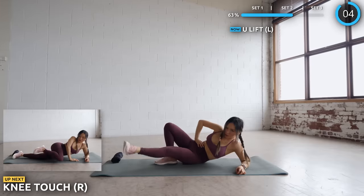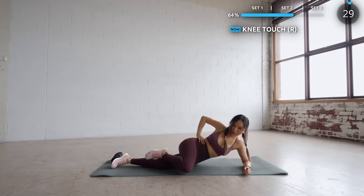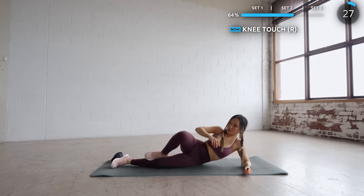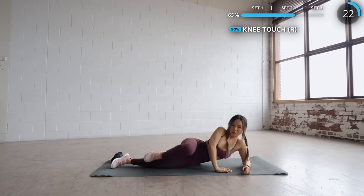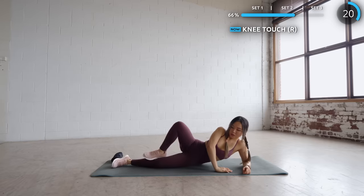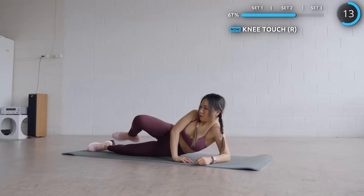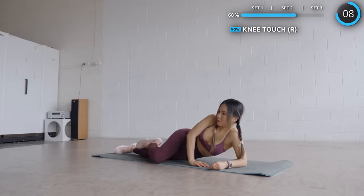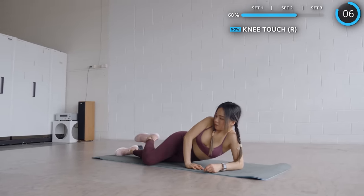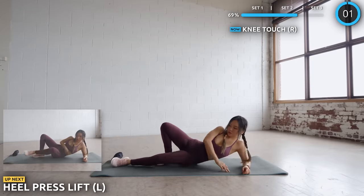Knee touches are next — keep pushing through guys, not long to go. Next we've got a heel press followed by a leg lift — last exercise of the set guys. Let's finish this.